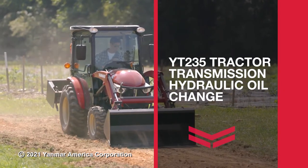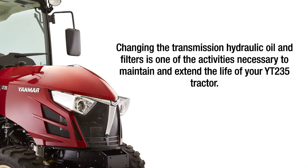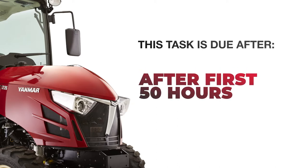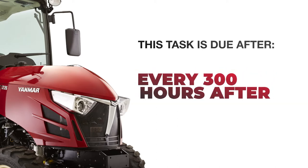YT-235 tractor transmission hydraulic oil change. Changing the transmission hydraulic oil and filters is one of the activities necessary to maintain and extend the life of your YT-235 tractor. This task is due after the first 50 hours of operation, at 300 hours, and every 300 hours thereafter.